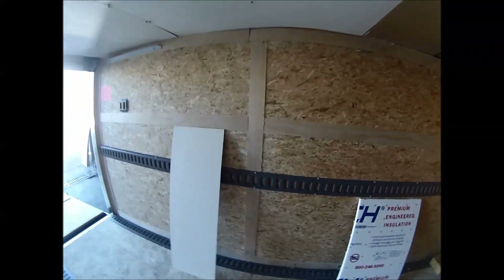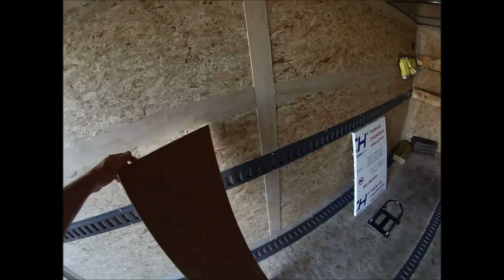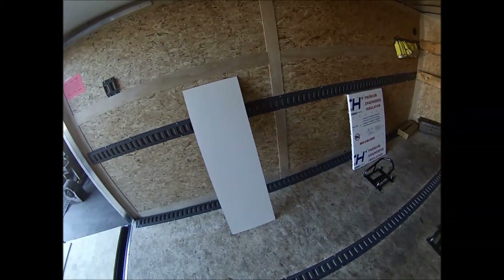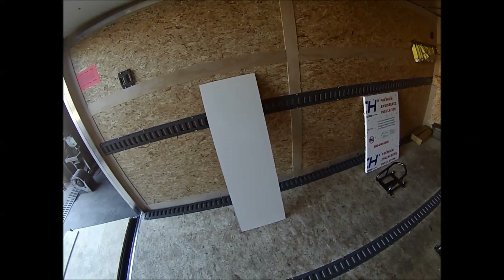For the finishing, I decided to use this material here — some kind of a Masonite product, again from Home Depot. Eighth-inch thick, comes in 4x8 sheets. For this trailer, four sheets, and this material was about $10 per sheet.